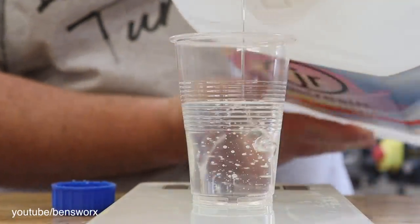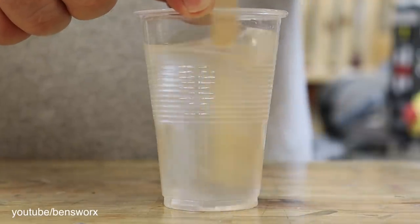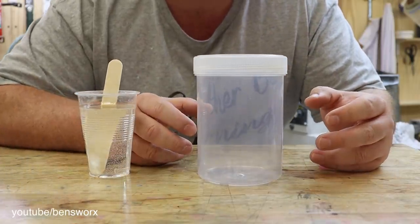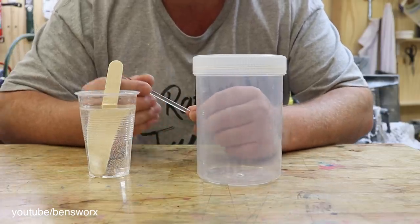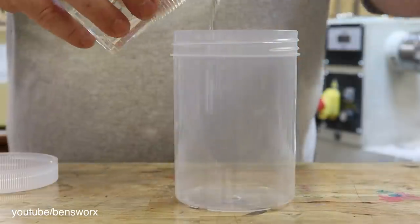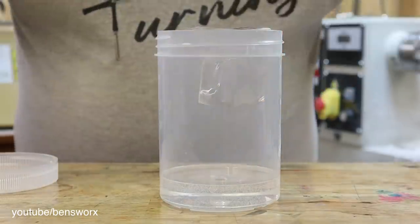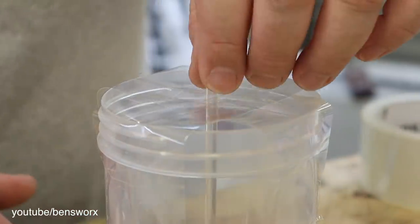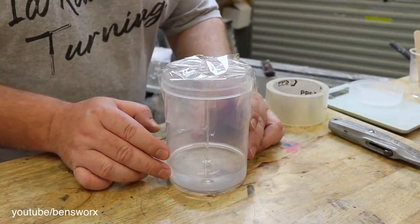I'll be starting this pour off very similar to the jawbreaker, pouring ourselves a base layer, but I will be doing it slightly different. I'm going to add this acrylic rod to the middle here — that way we can suspend the marshmallows up the rod. That looks like it's in the center now. I'm just going to pop this in the pressure pot.